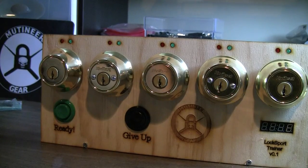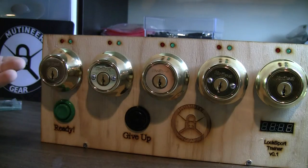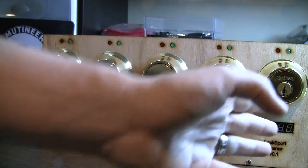Hi, this is Craig. Just want to show you guys some things we're working on with Mutant Ear Gear. This is one of the designs we have. It's a LockSport Competition Trainer. What it basically is, is you have a series of deadbolts that go in progressive difficulty, so you have a very simple one on this side to a very difficult one on that side.